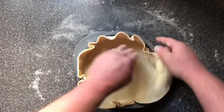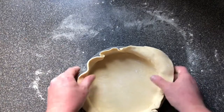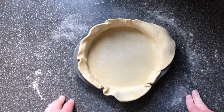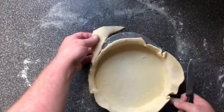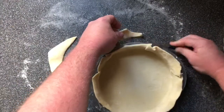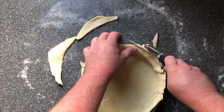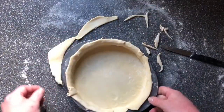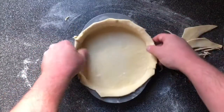Push it all in and make sure it's all stuck to the sides. There's your tart case. We're now going to take the excess pastry off, just with a knife. Make sure it overlaps a little bit so if it does shrink, you're not going to be left with half a tart. We can always trim it when it's cooked. The excess is all off — there's a little bit left, but it's going to shrink a little bit in the cooking process.